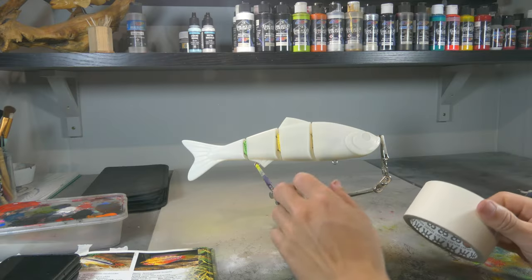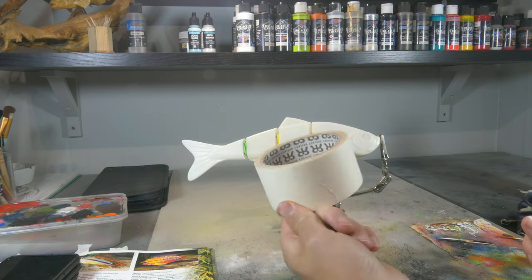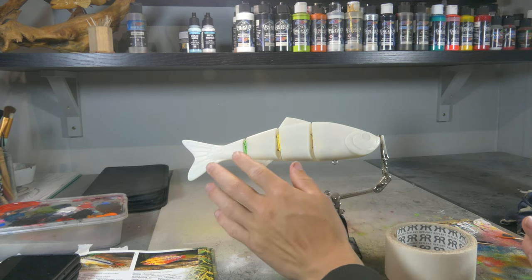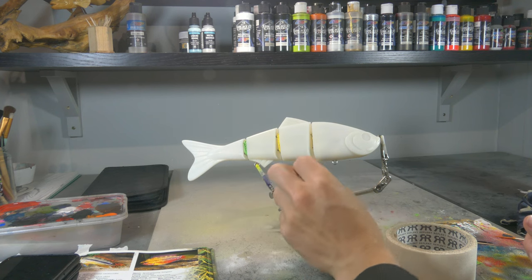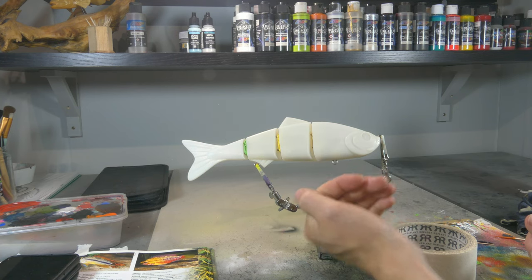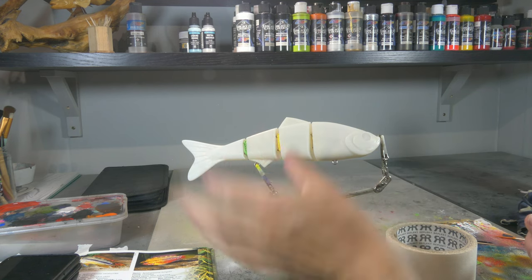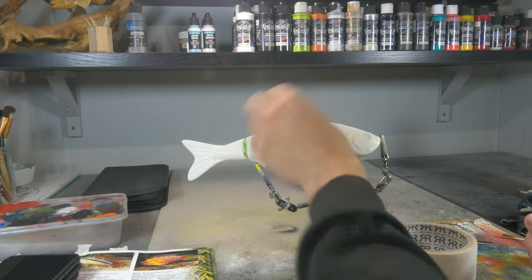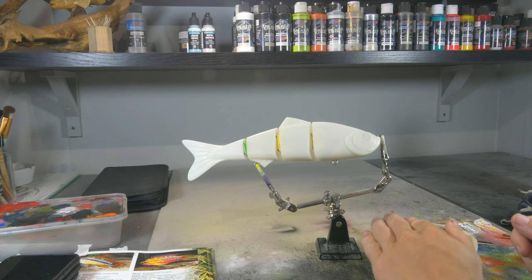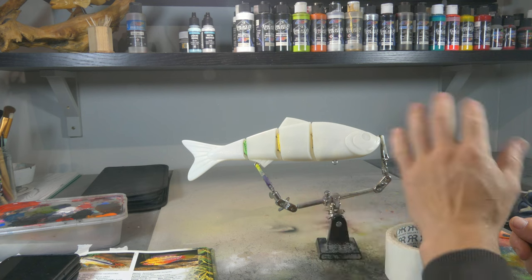Let's begin this awesome project. Before I put any paint on the lure, I'm gonna entirely tape it with just masking tape — regular painters tape. The reason I don't put any paint on there yet is because we're gonna draw out our design from that tape, then cut it out, then remove a part and paint it. If I gave it a base coat first, then put painters tape on and started carving, I'd risk pulling off paint with the masking tape.